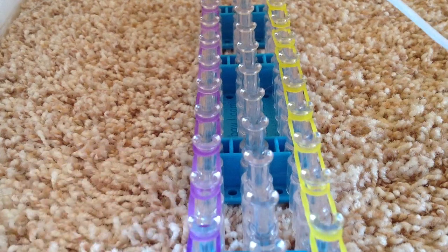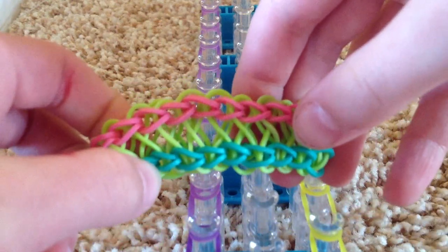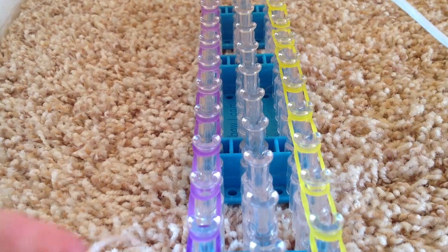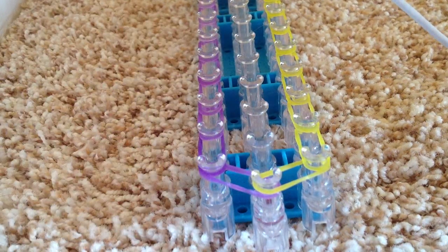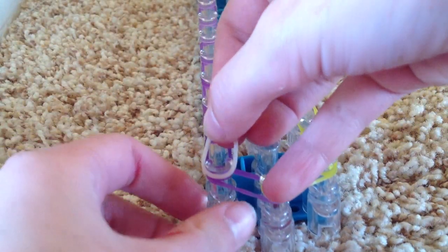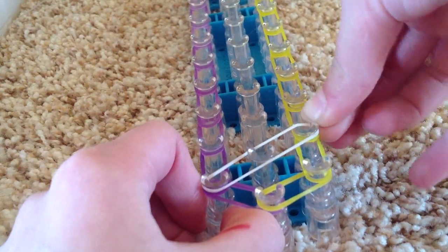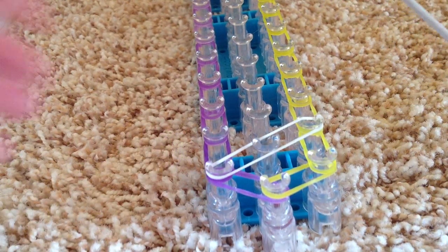Now we are going to do these bands on this bracelet that form the figure eight. Today I will be using white as the center color. Go back to the very beginning, go from this peg, and stretch the band all the way across to this peg on the other side. It should have a diagonal look.